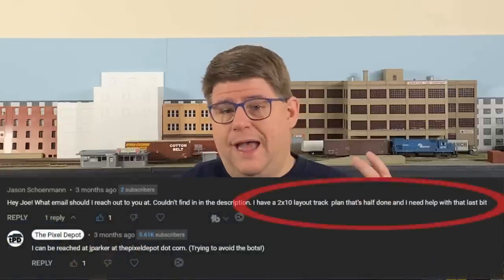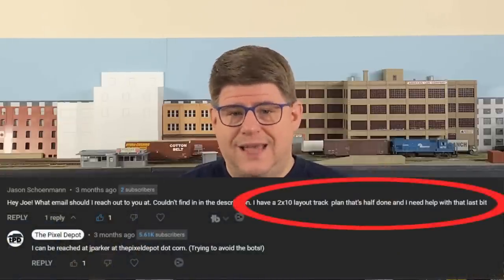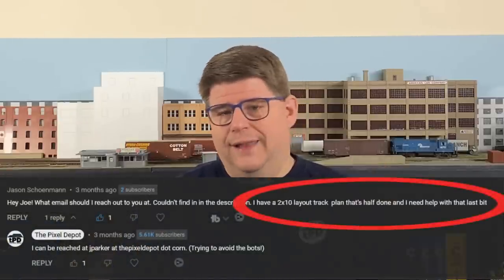Jason came to me after watching my second Q&A video, in which I mentioned my consulting services. He'd also seen my videos on The Grunge, and they'd gotten him excited about building a shelf layout. His message to me read: I have a 2x10 layout track plan that's half done, and I need help with that last bit.